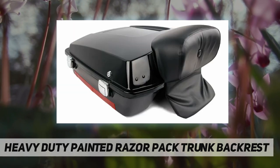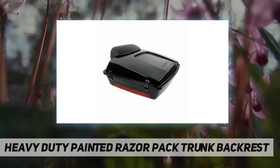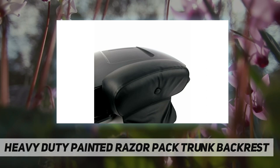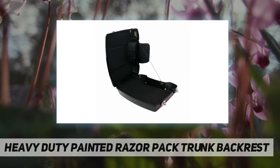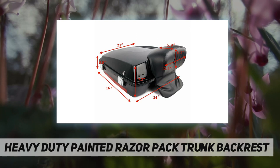Package included: 1x razor tour pack trunk with backrest pad, 1x latch plus 2x keys. Installation note: no mounting hardware, no assembly hardware, and no instructions available. Easy to install back in original position. Bags are not pre-drilled to allow customers flexibility in how they're mounted to each individual's motorcycle. Please check your motorcycle brackets to confirm fitment.